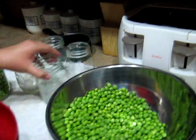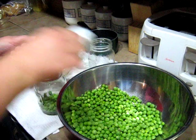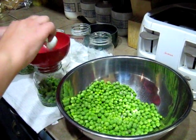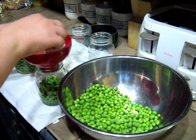And then you just keep doing that. When you're done, you can add half a teaspoon of salt to each jar if you like. It helps to keep the flavor and the color after the canning process, but it is optional — you can can without salt.